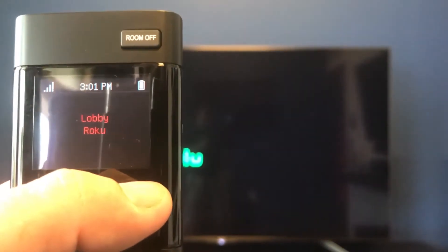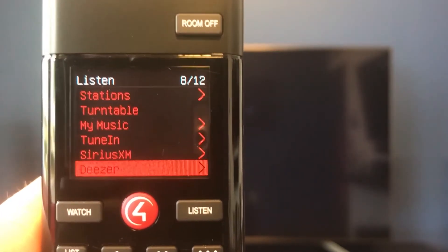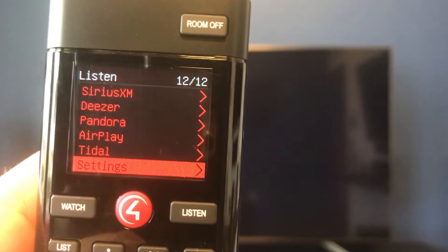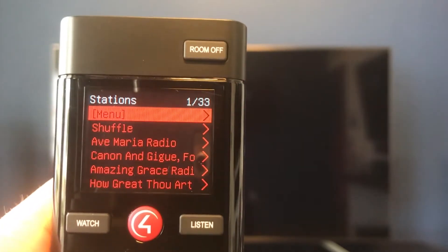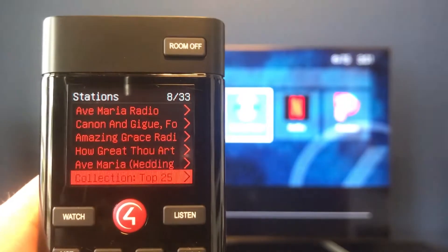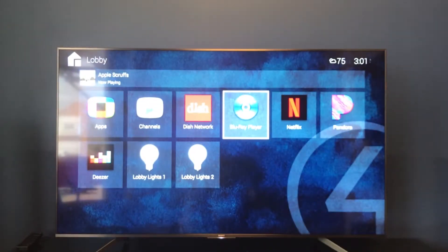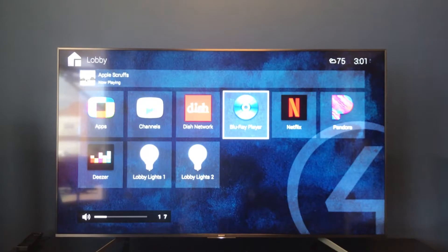Notice over here on the right we have our listen button. We can select listen and it's going to bring up that menu, which is very similar to the watch menu — it's going to show all the apps we have. You have the AirPlay feature for your Apple TV so you can stream off your phone. Or let's say you want to go to Pandora. It's going to kick on the station we were listening to last. You can scroll down and look through all your current stations or go ahead and add some more. With our remote we can control the volume for the music and the TV with the same volume button.